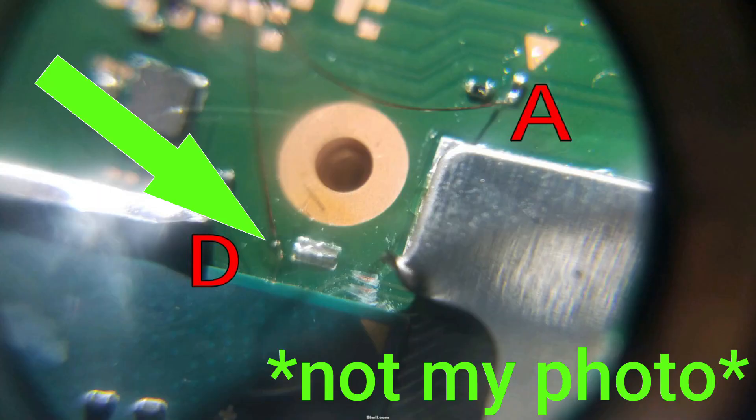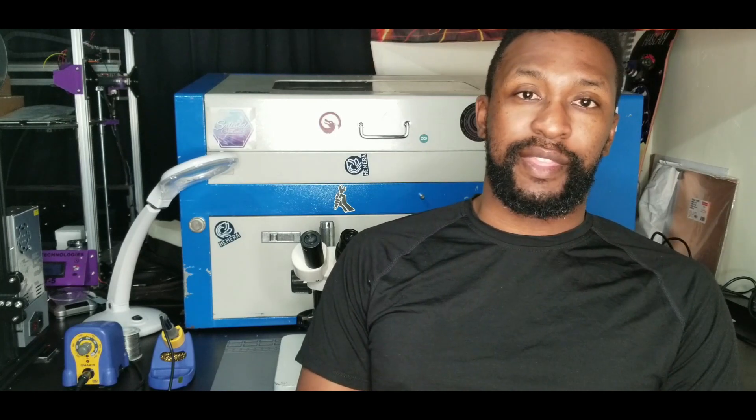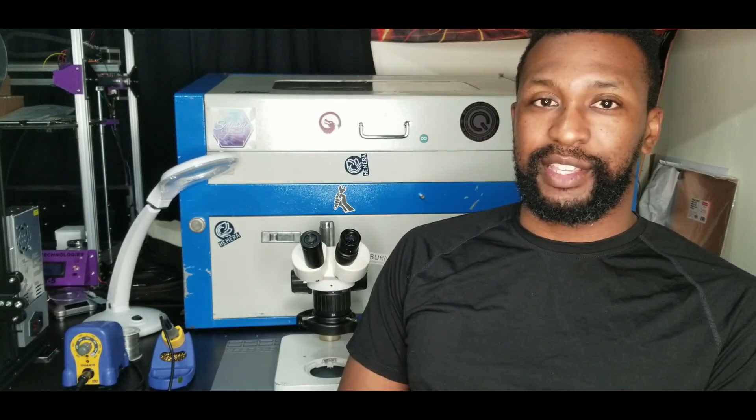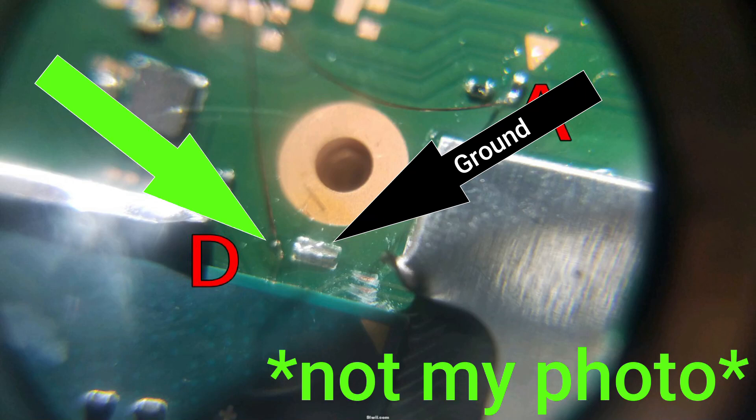The second point is the hardest. It's located under the APU shield. You actually have to scratch off the existing solder mask on the Switch motherboard to reveal the pad, then solder to it. You need a very steady hand. I've been soldering for over ten years so it wasn't too bad, and the microscope makes it ten times easier. When you remove the shield there's a ground point very close to this pad — you absolutely do not want to bridge those two.